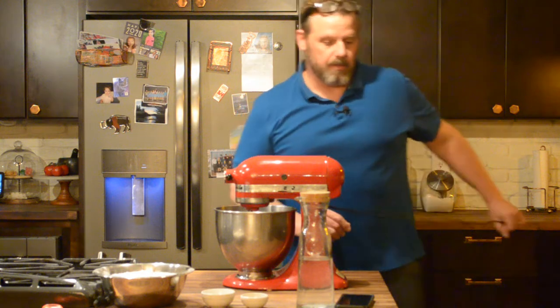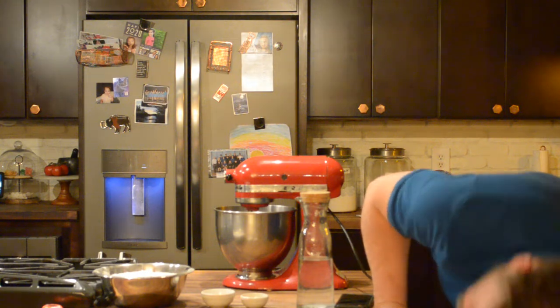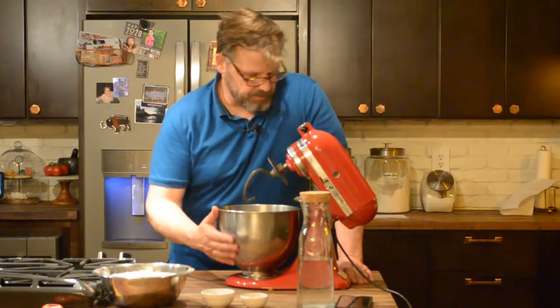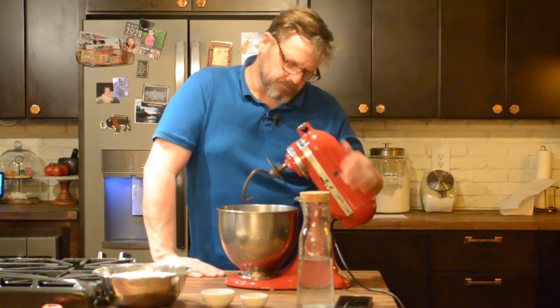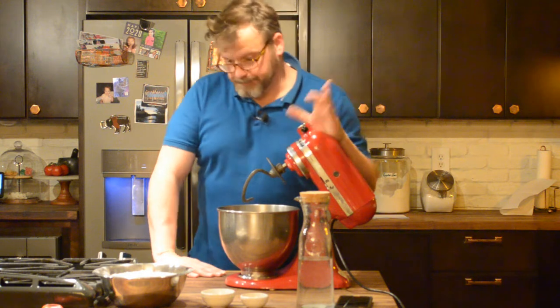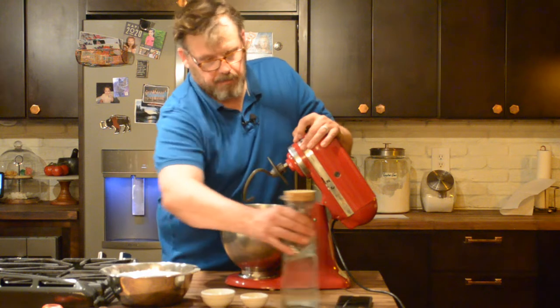I'm going to get my mixer out — this is my bad boy. Had her since 2006, 13 years. This might have been a wedding present, so maybe 17 years. Anyway, the trick for bread is putting the ingredients in the right order.